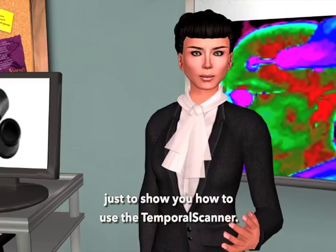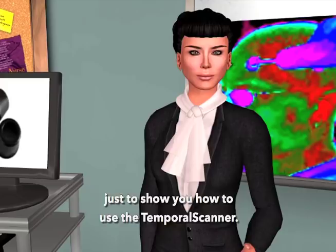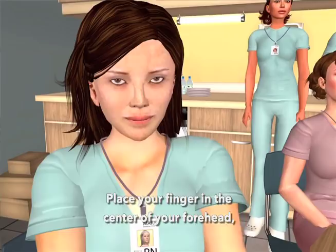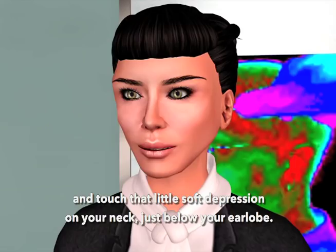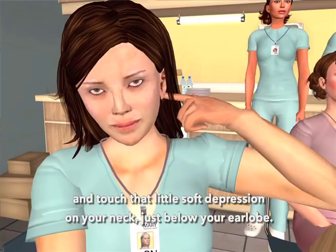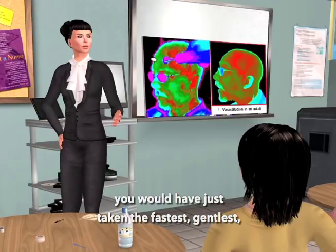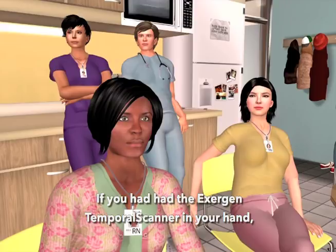So everyone — and I promise you I won't say Simon Says this — please follow me. Place your finger in the center of your forehead, slide it in a straight line over to your hairline, lift your finger off your forehead, and touch that little soft depression on your neck just below your earlobe. It's the place where mom used to teach us to put perfume. Sorry, gentlemen. If you had had the Exogen temporal scanner in your hand, you would have just taken the fastest, gentlest, most accurate temperature in the world.